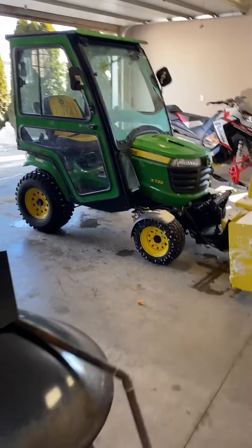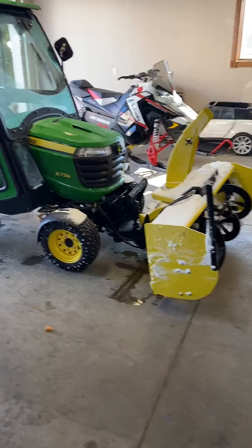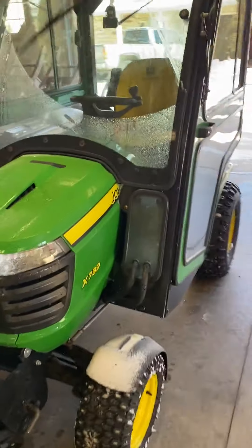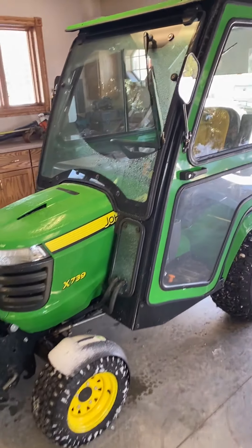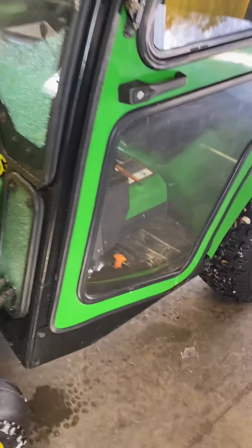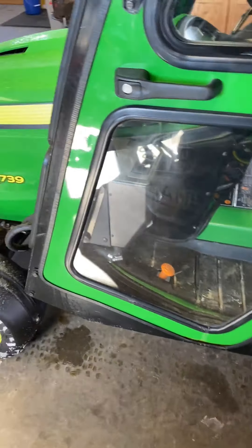I guess I should have to enjoy it first. I'm losing heat too. Just give me a call if you're interested in this lawn mower, snow blower setup. And I also do have a 62 inch mower deck that goes with it. Thanks.